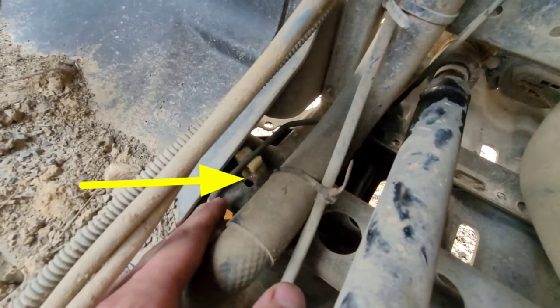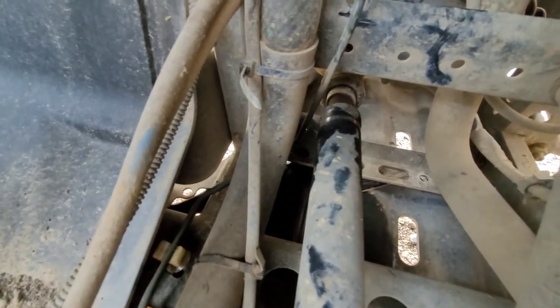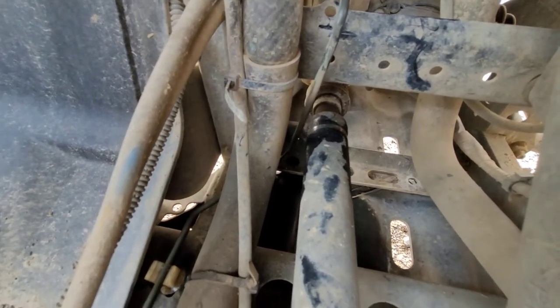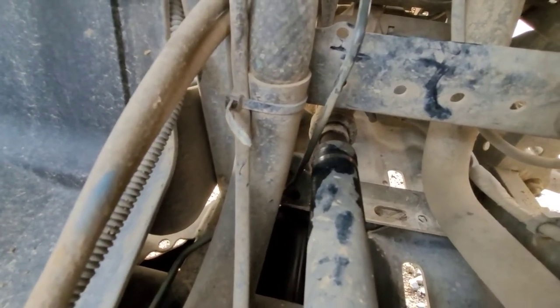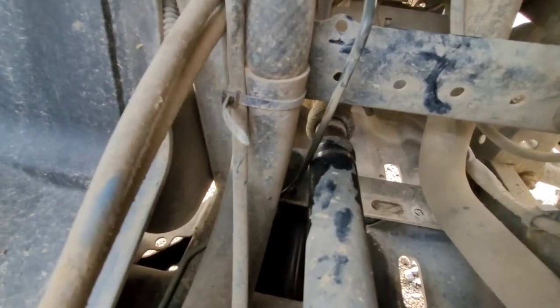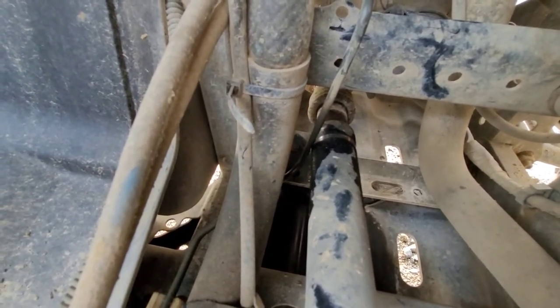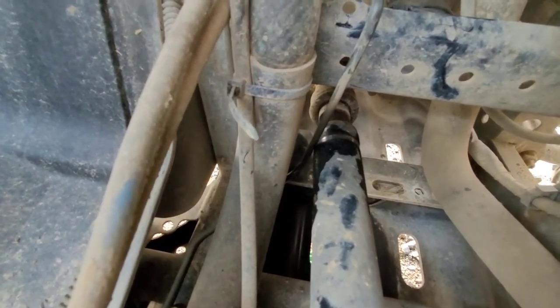Why is it rubbing like that? Because this little plastic clip right over here has broken off. This is where it should be — it's only that far away — but it's broken off and worn a hole right through that brake line. Luckily there was still just a little bit of brake fluid left, enough to get some front brake, but there was absolutely nothing in the rear.